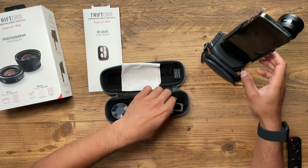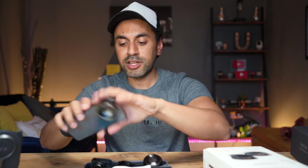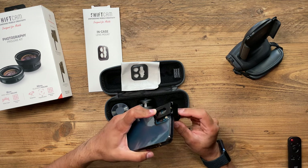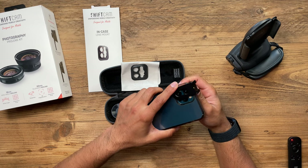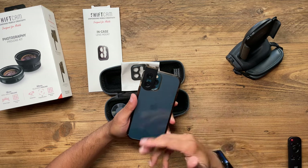In the carry case you also get an alternative lens mount for anyone who has trouble mounting the inCase mount behind a case, or doesn't have a case at all. You take this additional mount and it fits over pretty much any phone and any case, then you tighten it by screwing it on. Of course you do lose visibility of one lens as it covers it, specifically on the iPhone 12 Pro, but it's a quick and easy solution for those who don't have the right case or just want to place it on temporarily rather than leaving the mount inside a case at all times.